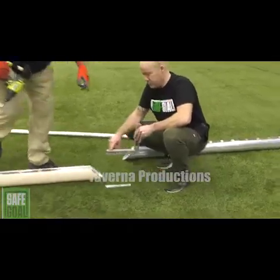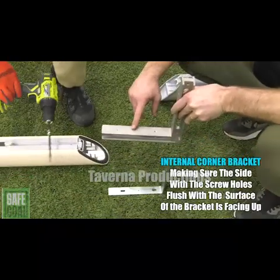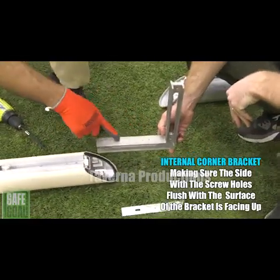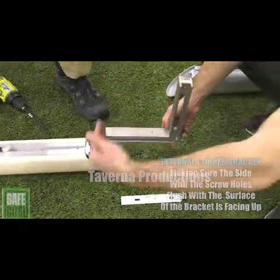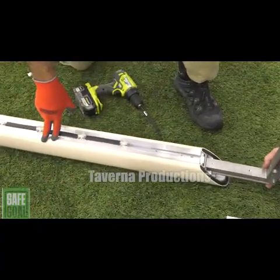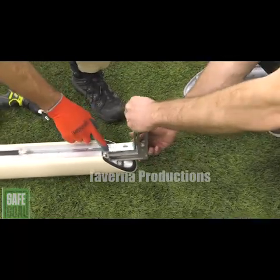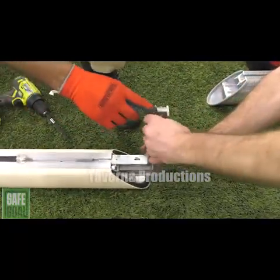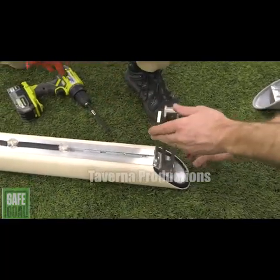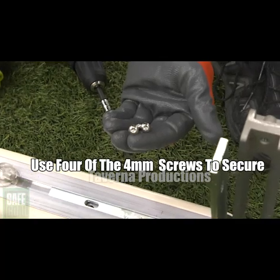Next, use the flat internal corner bracket and the internal corner bracket with the screw holes on top to attach the sidebar uprights to the wheel section. Be sure to insert the flat internal corner bracket first, then the internal corner bracket next into the bottom of the sidebar uprights. Then orient and fit the wheel section onto the remaining portion of the bracket and fasten with 4 4mm screws.